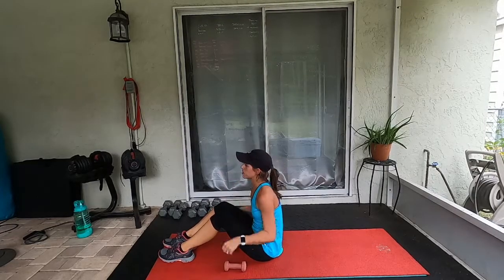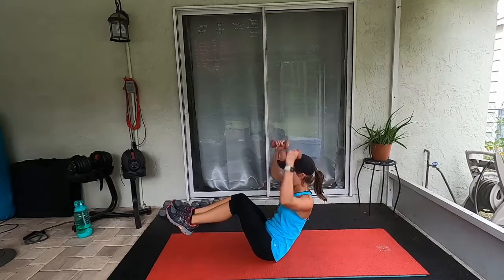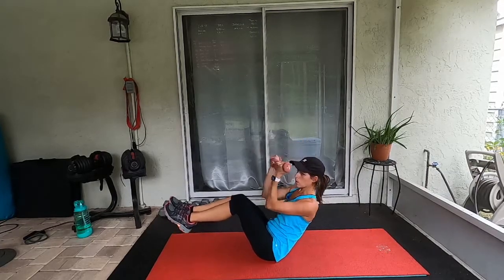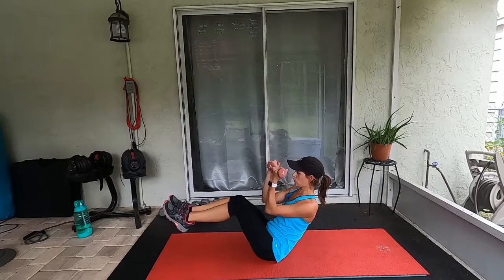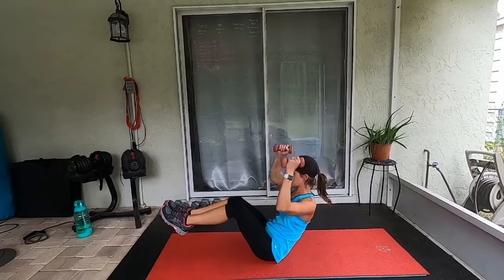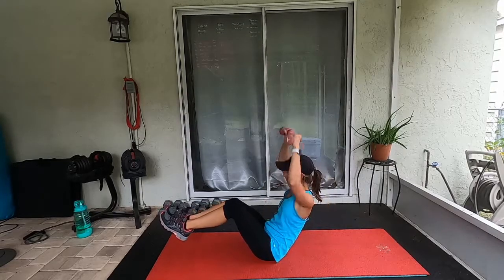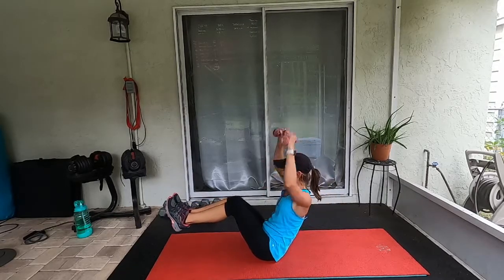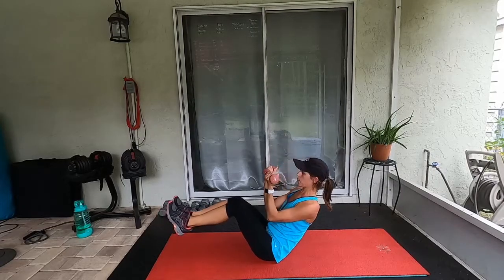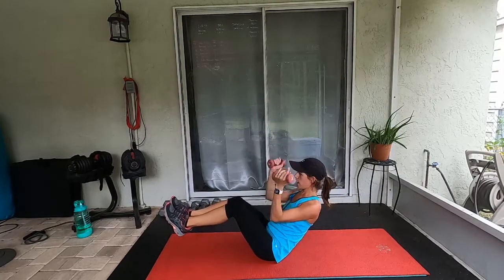One round down — going into the Arnold press next. Three, two, one, go. The first round didn't hurt as much, but now I'm starting to feel these presses in my shoulders. 15 more seconds — we got this. Control. Eight, seven, five, four — rest!